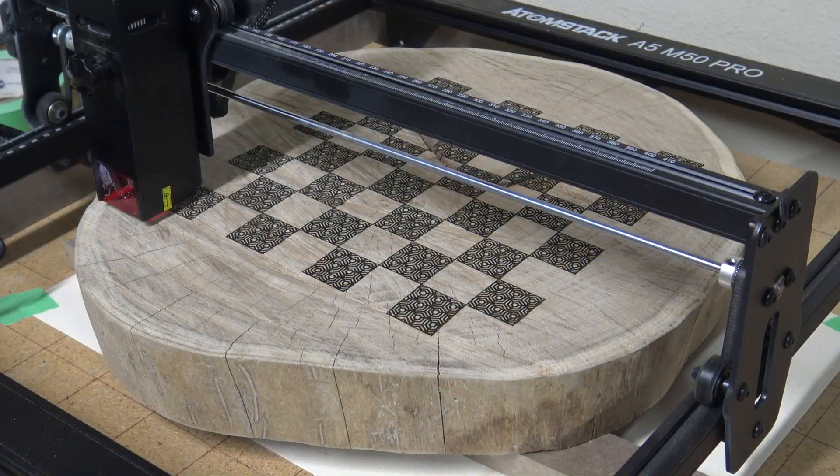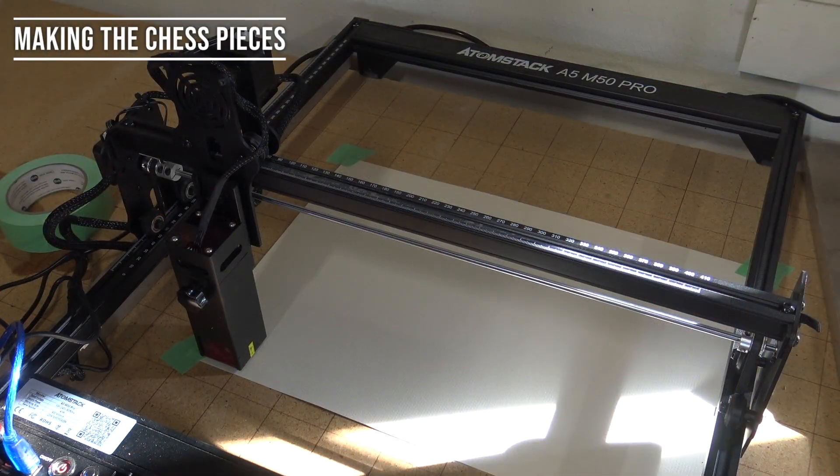And look at that — it's done! I'm going to put a quick layer of polyurethane on it and then I will show you the final product.